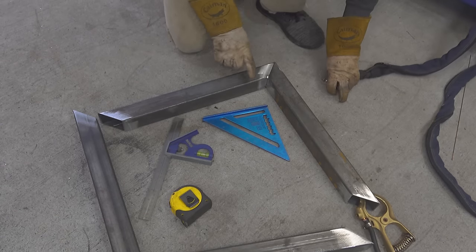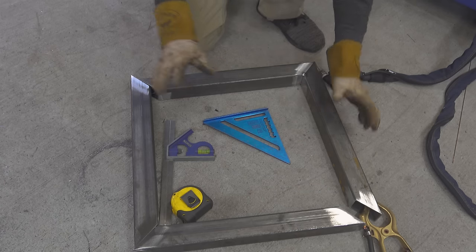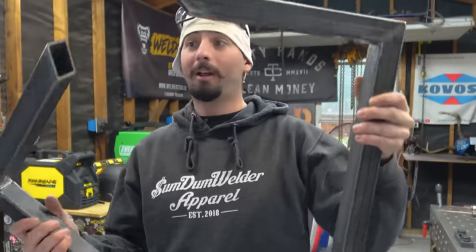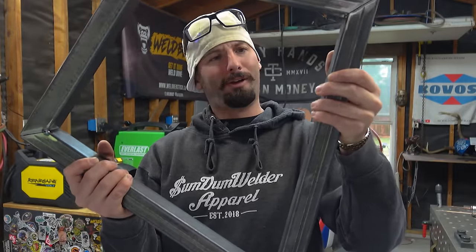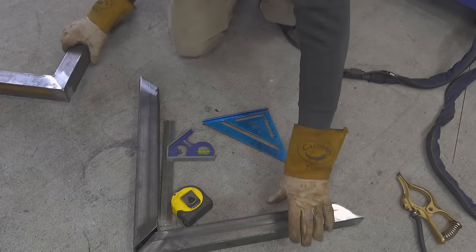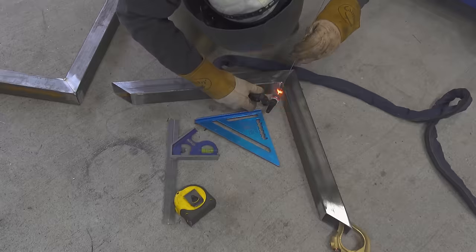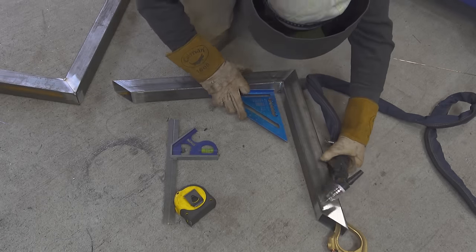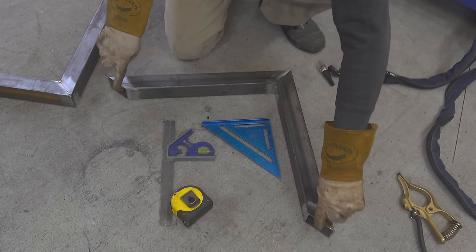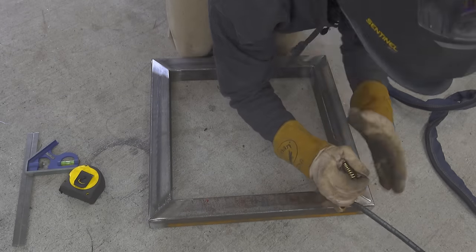Now we've got our first fit done. We could move on to this other side, then do this corner and this corner last — it's okay to do it that way. But if you're off at all in any of these three, by the time you get to the fourth corner, you're usually in bad shape. So I like to set this one aside and replicate what I did one more time with these two sets in the same spot. Then we'll put the other two together — that way we split the differences on these two corners. If there is anything off, we can split the bad between two corners instead of having all the bad in one.